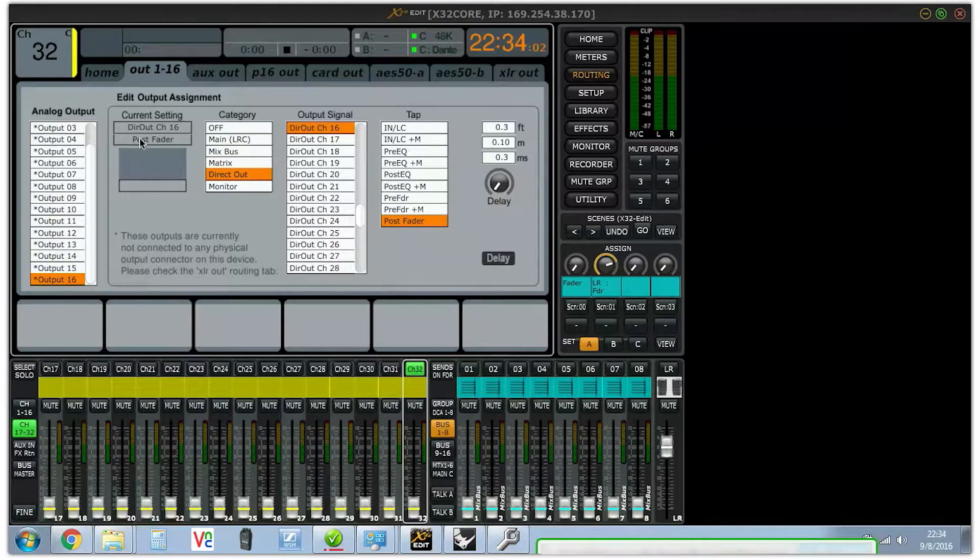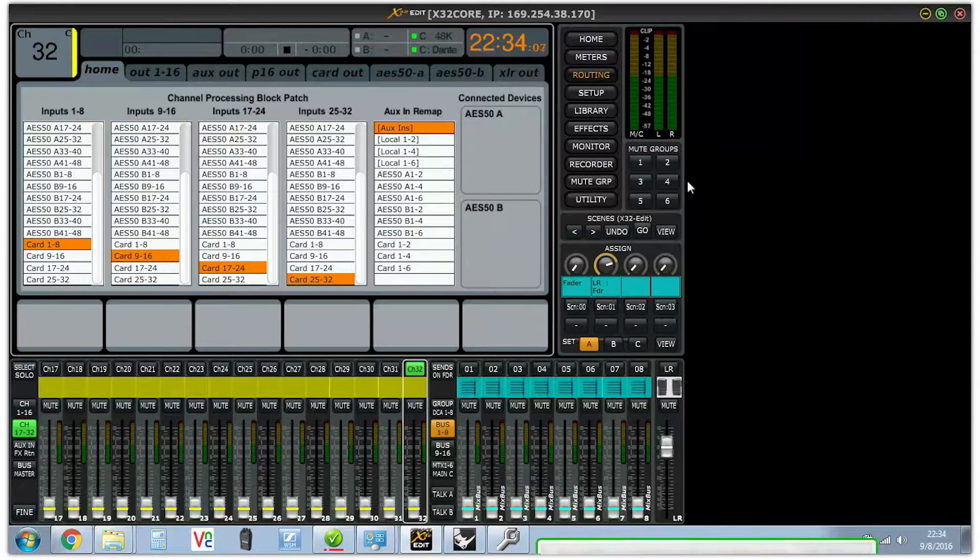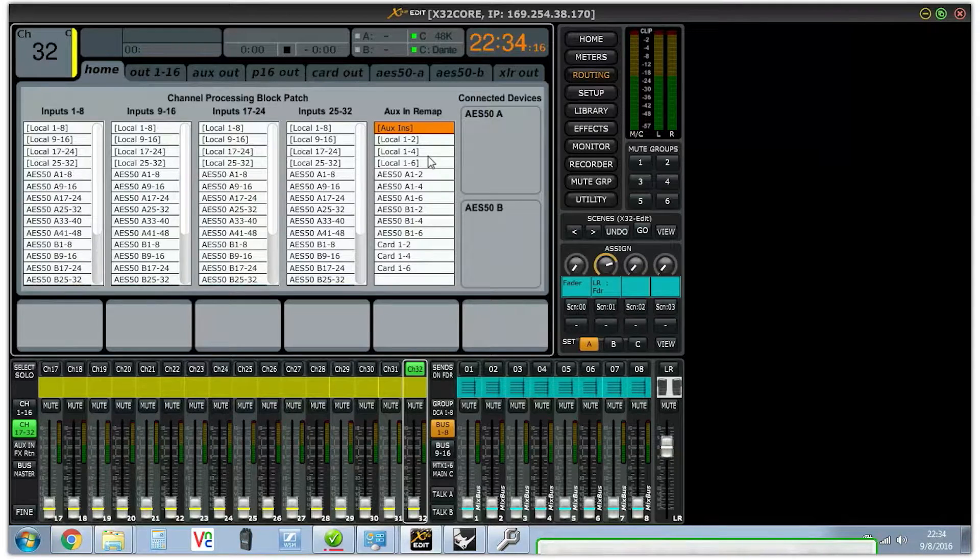So here we are in X32 Edit. I'm using the X32 Core, although this should work with any X32 product — the X32 Rack, the actual X32 desk, any of that.